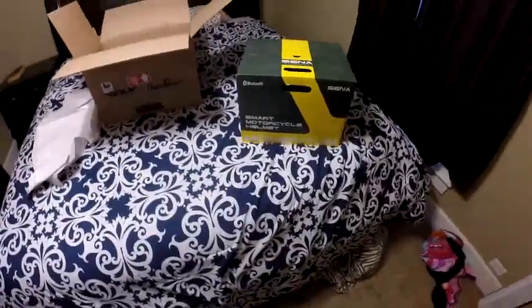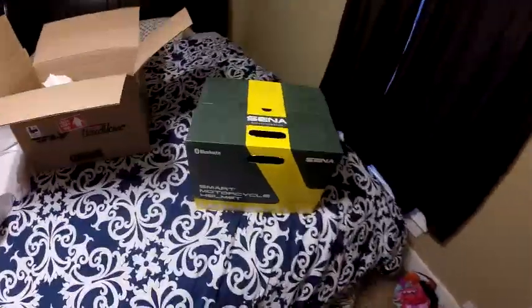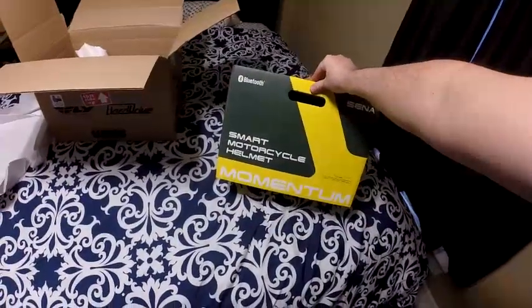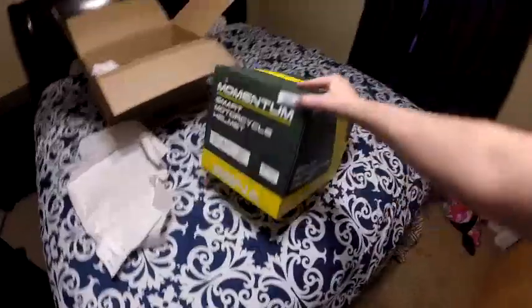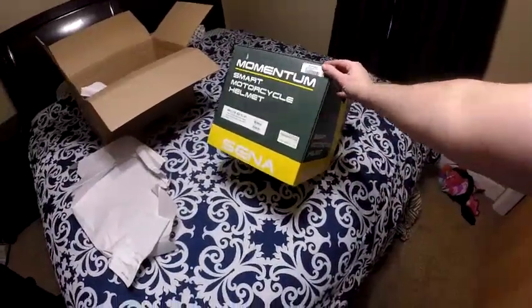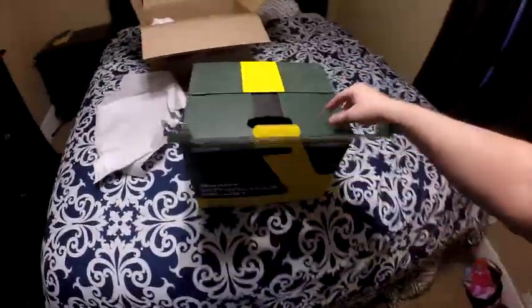Boom! So as you saw in the previous video, I was getting a helmet. I got my helmet — the Sena Momentum Light. I got the Light because I felt like it was the best fit for me as far as the Momentum lineup goes. I don't ride with people, but if I do, the Sena SMH10 — I think that's what it is — built into the Light is good enough.